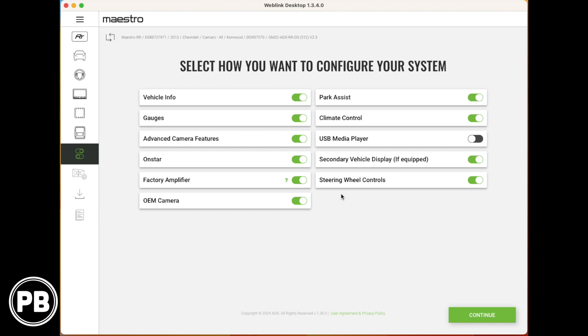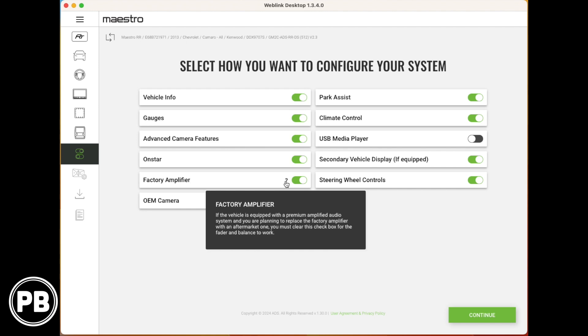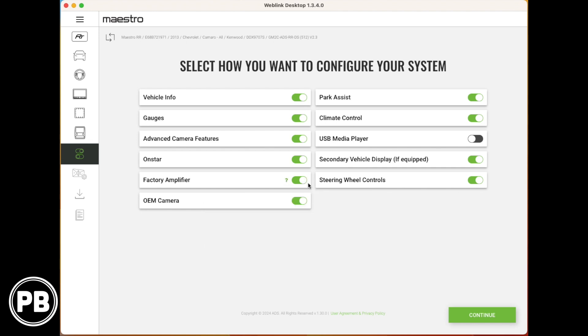This next page is important — it identifies what factory features through the data bus we want to retain on our new radio. We'll keep vehicle info on, gauges on, advanced camera features on since we have a factory camera, OnStar on, and our factory amplifier on. If you have some branded audio in the vehicle, keep the amplifier setting on to retain balance and fader. If you have a base trim without an OEM amp, turn it off. We're also keeping our OEM camera on, park assist on, and climate controls on. We're skipping USB media player and keeping secondary vehicle display and steering volume controls on.